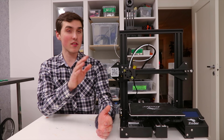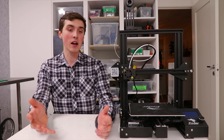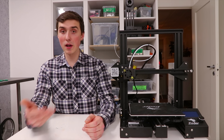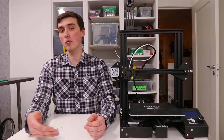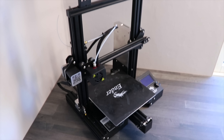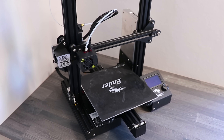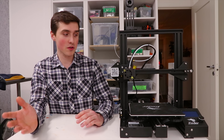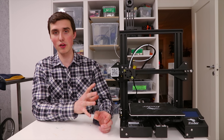For me personally, build volume is a top priority and the Ender 3 is on the smaller side — one of the smallest I have here. Just like smartphones and TVs, 3D printers have gotten bigger and bigger and I hope that trajectory continues. I know it sounds like I'm bashing the Ender 3, but I'm really not — this is still one of my favorite printers. I wouldn't have done all 1500 hours of printing if I didn't think it was great.